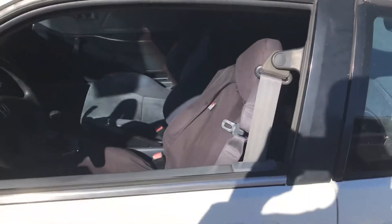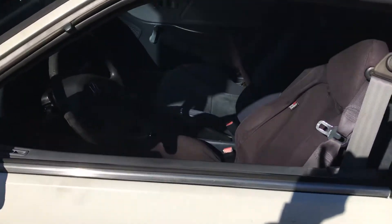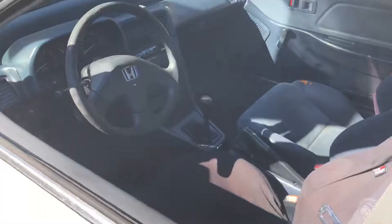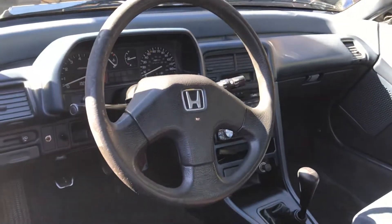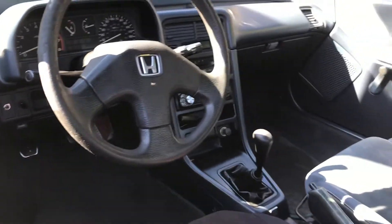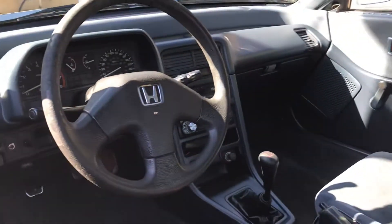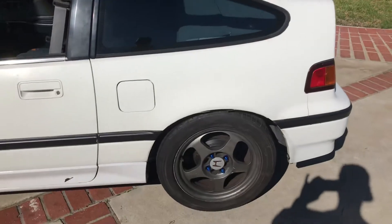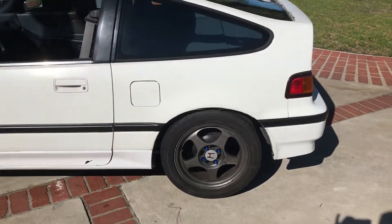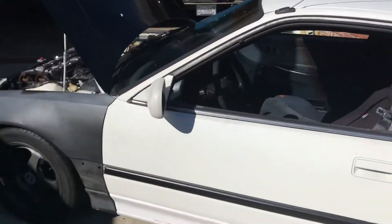It's not the greatest looking one in the world, but it's got potential and that's what it's all about. She's pretty good-looking for a 30-year-old car. The interior is pretty damn good for 30 years, the body's straight — it's got a crappy paint job and crappy tires and rims, but it's doing all right.